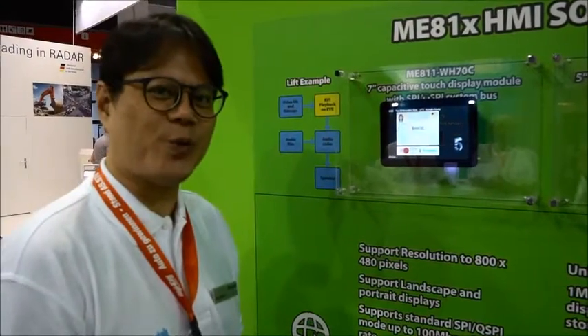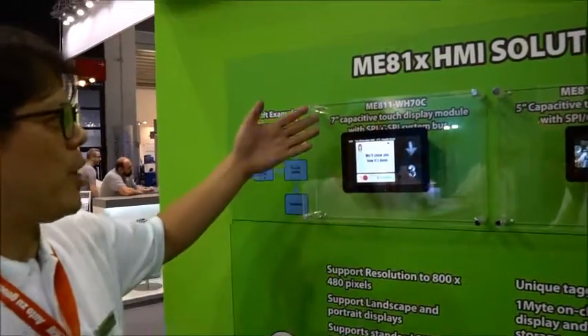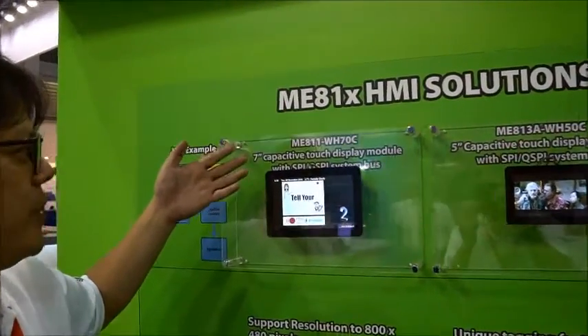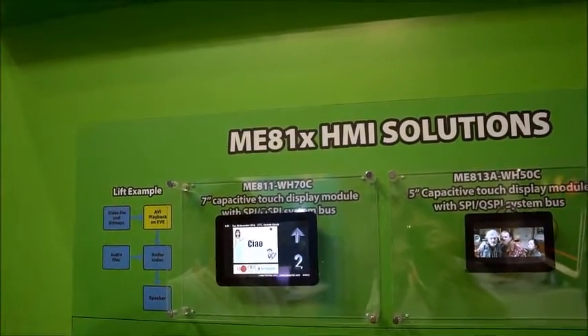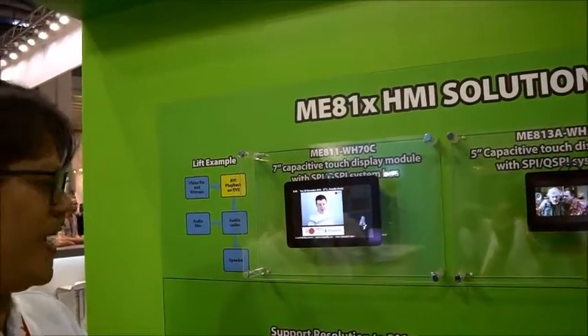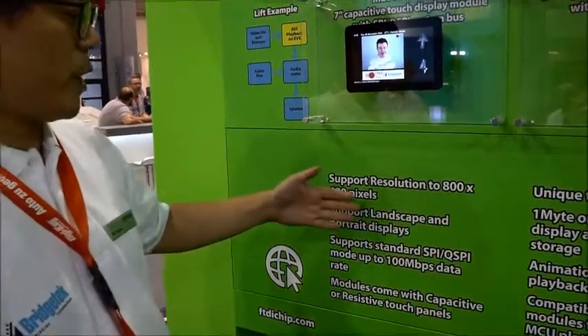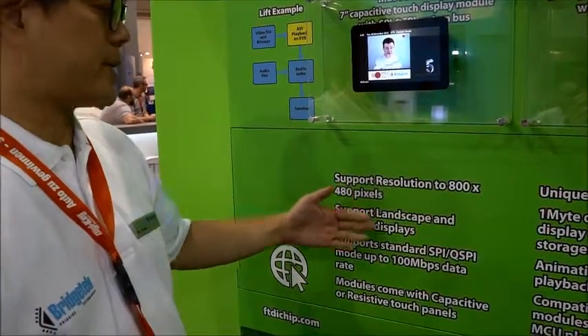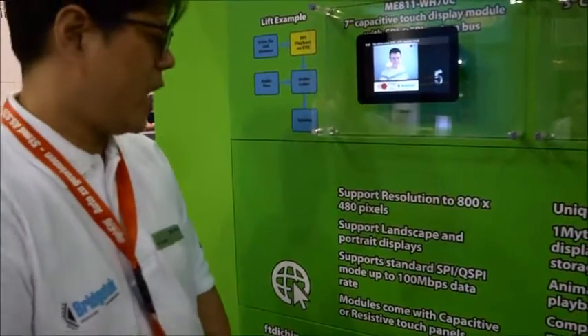Today I would like to show you two modules with a new product released in the market. Here we have an E8-11 with a 7-inch high-resolution compact touch display inside. We can support QSPI and high-resolution solutions, and you can also configure landscape and portrait orientations, enabled by the highway side.